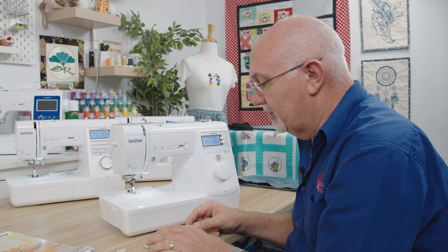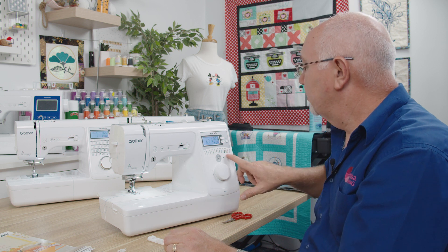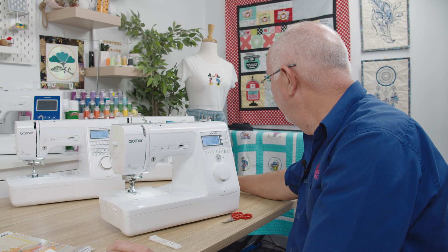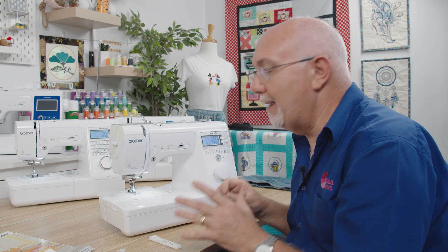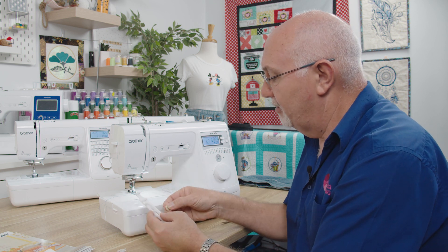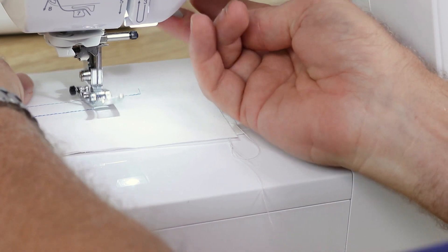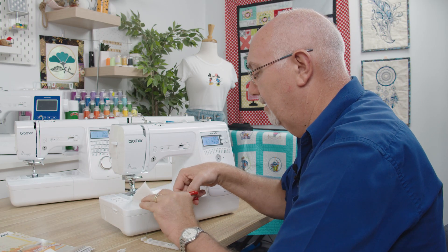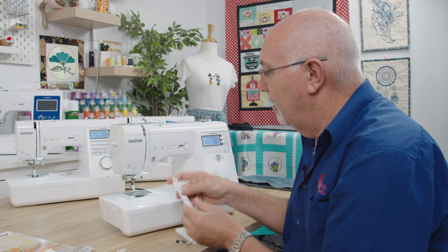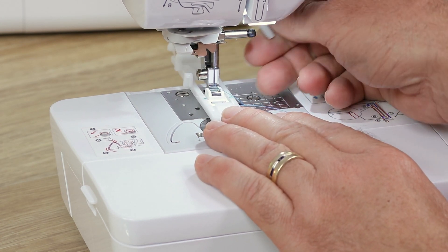Everyone asks about buttonholes, and there are in fact three styles: standard, round end, and keyhole. The secret to doing a good buttonhole is knowing what size button you have. On a one-step auto buttonhole like this it's super easy — the buttonhole feet are fantastic. Just slide out the back, take your button, and pop it into the back of the foot. Change feet by using the little lever at the back — just pop that off and slide the buttonhole foot in. Locate the pin on the foot, lower the presser foot, and it's done.